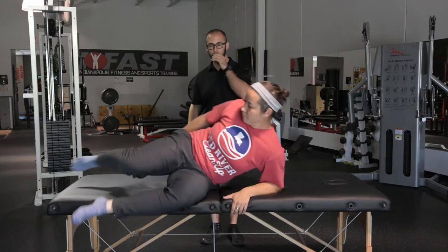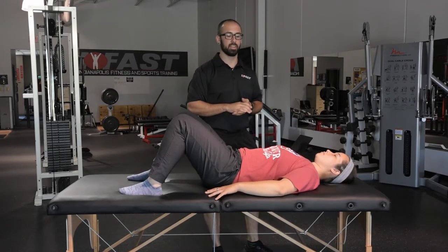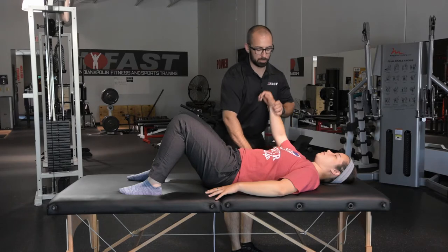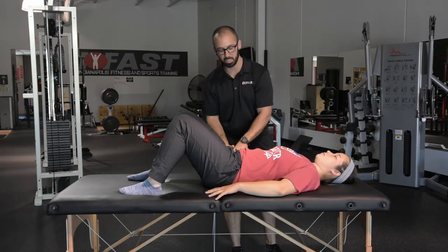Our first prerequisite is: can our athlete get overhead? Christy is going to help us throughout this video series - she's an Olympic weightlifter at LSU right now. The first test: I'm going to have Christy lay down, knees up, feet on the table. We're going to check passive shoulder flexion. I'm going to have Christy take a long breath out through her mouth and follow her ribs down to make sure they're not popping up. We hold the ribs down and see if we can get her arm overhead. As expected with her, not an issue - her ribs aren't pushing into me and she gets to 180 degrees. We'll do the same thing on the other side.